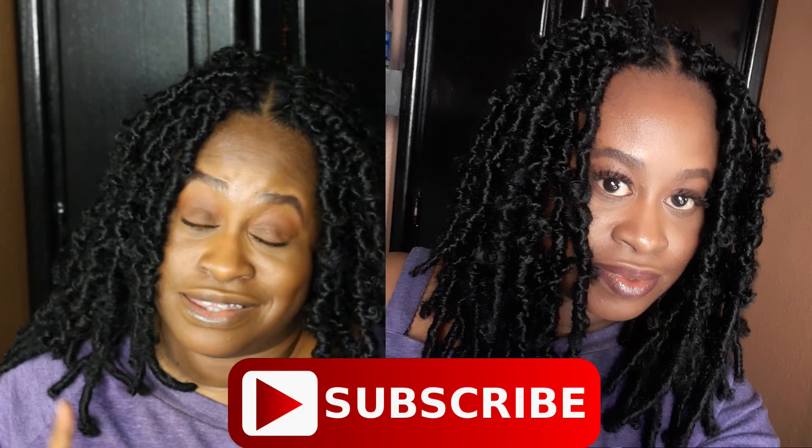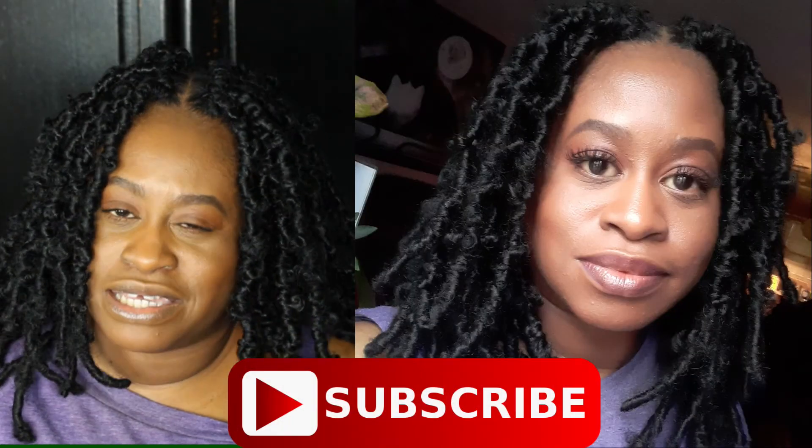And other than that, if you haven't already subscribed, hit the notification bell — now would be a good time. Go ahead and do it, and I will talk to you later, roses.